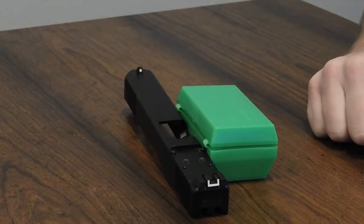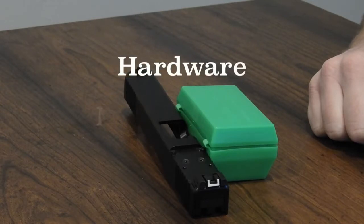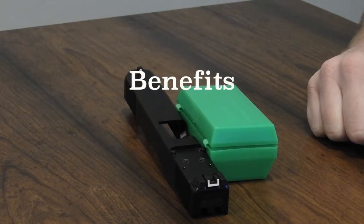Hi, I'm Cray with CL Sights. Today I have the MK3 Tritium Sight with the plate system. In this video we will go over unboxing, hardware, mounting, adjusting, how to use the sight, and the benefits.